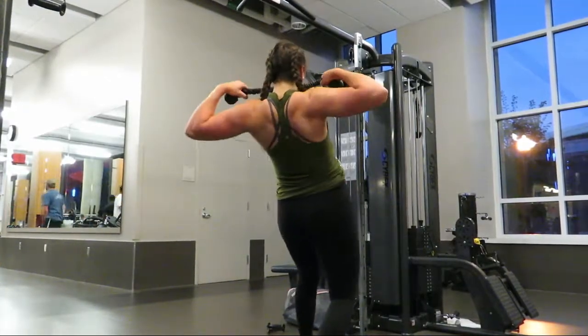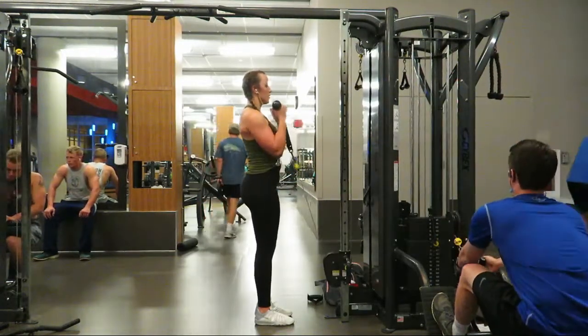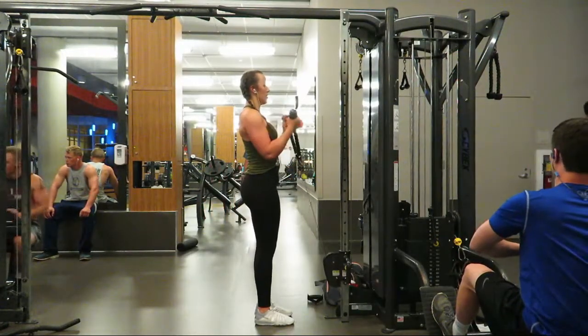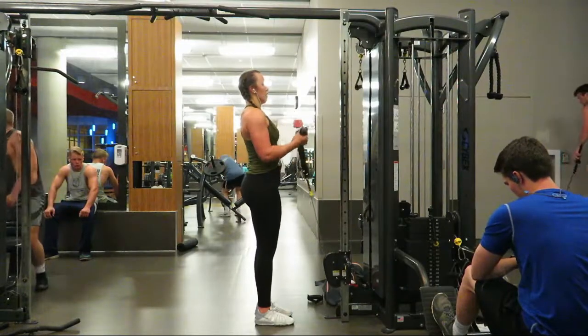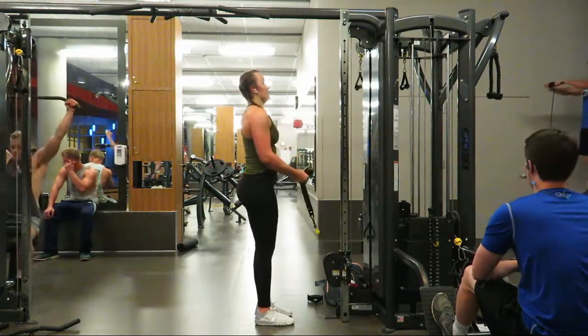The final exercise of the workout was hammer cable curls. These work the biceps — you really want to make sure you keep your elbows stationary and your palms in. Thank you for watching the video, I hope you enjoyed it, and don't forget to subscribe!